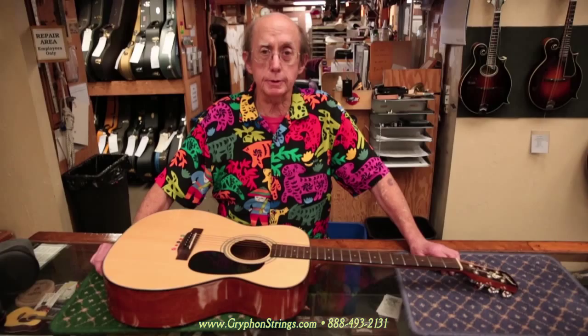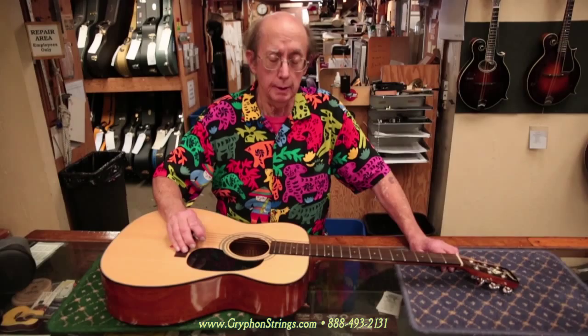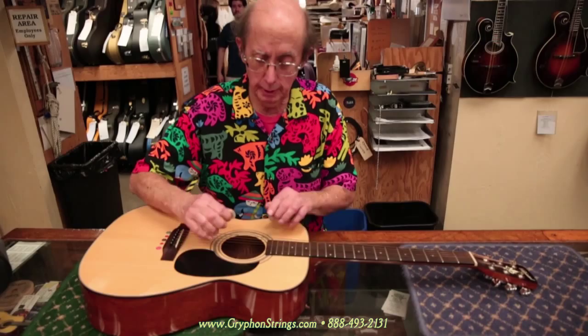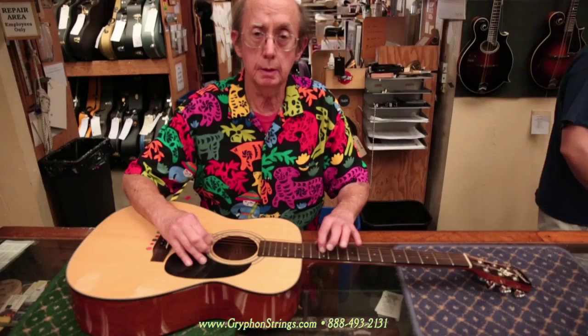Every so often we run into what I would call a textbook teaching moment. In this case it's a matter of intonation on a regular steel string guitar. We test intonation by pressing the string down at the 12th fret and seeing how that compares to the harmonic played at the 12th fret. On the G string we can hear it's pretty close.